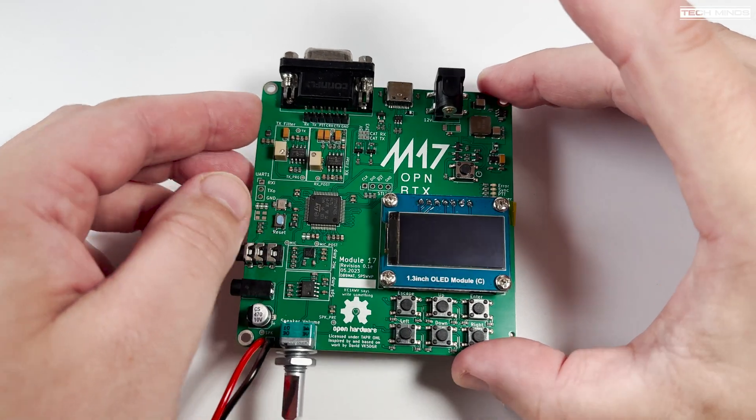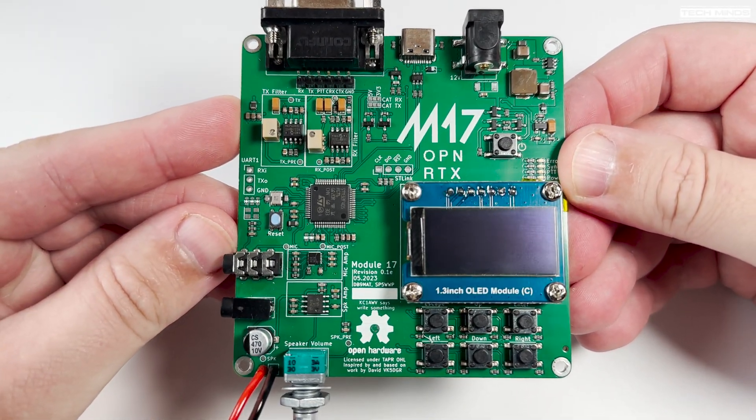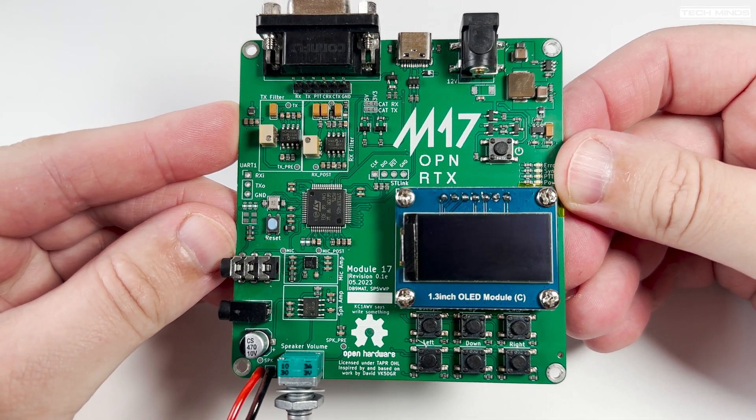Hi, and welcome back to another TechMinds video. A few videos back, I talked about M17, a Codec 2-based protocol for digital comms on ham radio.